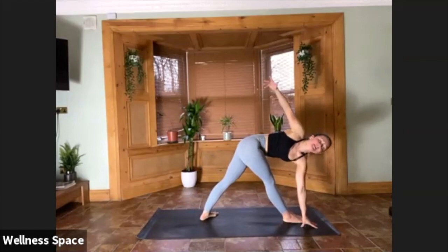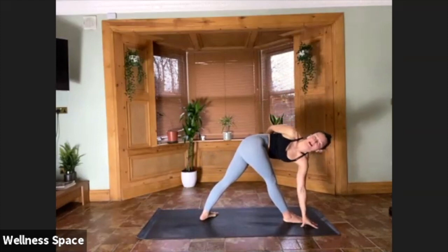Rounding out of the vinyasa. Finding a nice twist, but not dunking all the way into the left hand. Keep it there for two, for one.